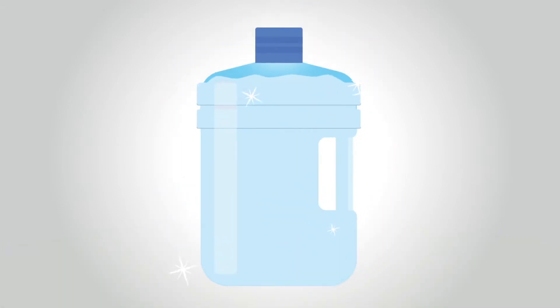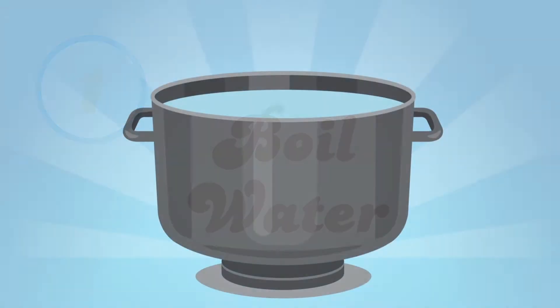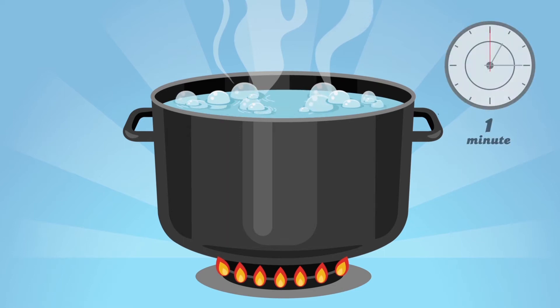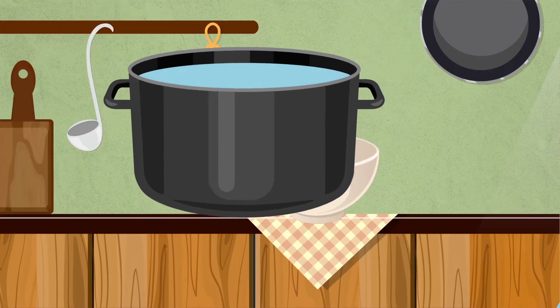There are two ways. First: boil it. Put water in a pot, turn on the heat and bring to a boil. Make sure it's a full rolling boil for at least one minute. Let the water cool and improve the taste by transferring it from one clean container to another.